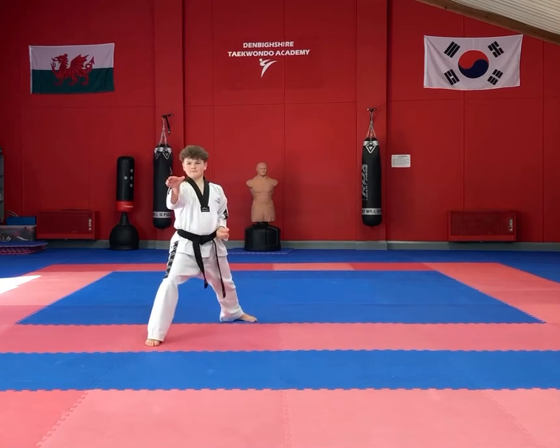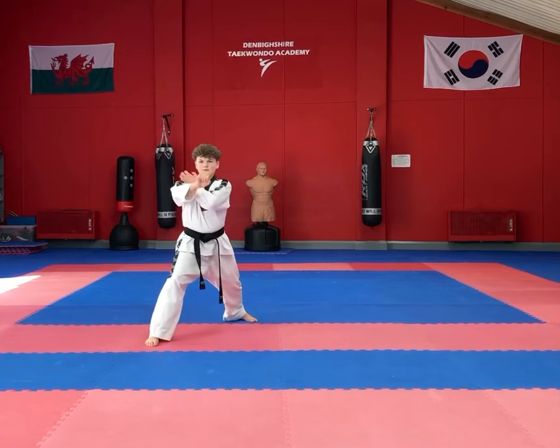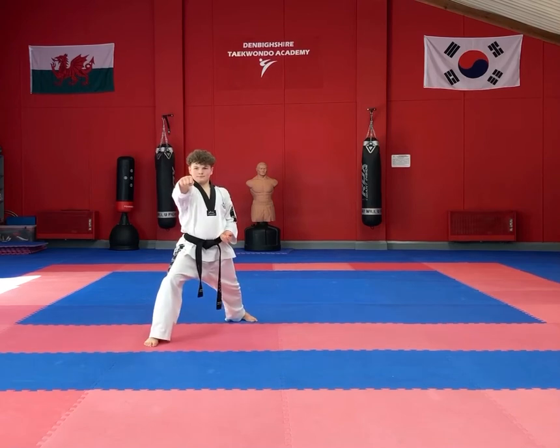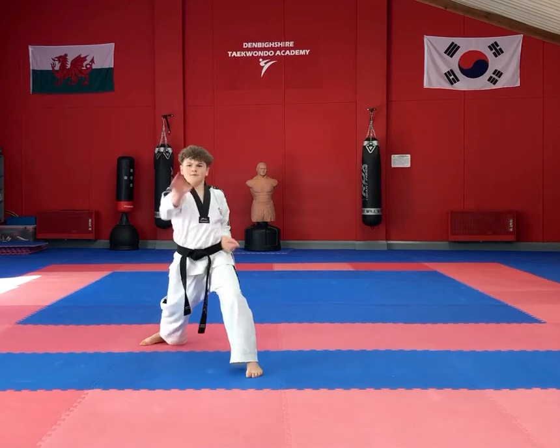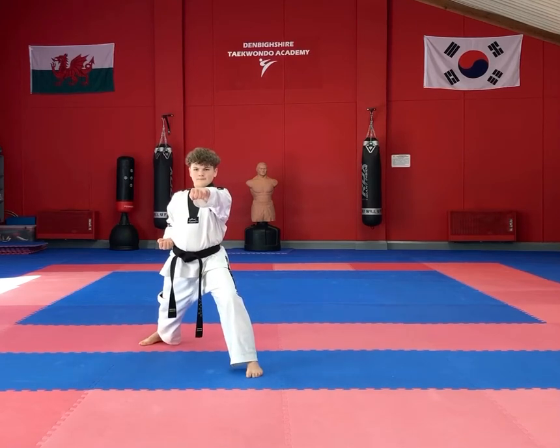This is a new block, performed in a walking stance — this is a hooking block. It's a wrist grab, and then on the spot you perform a left hand hooking block followed by an obverse punch. Then step forwards, perform that hooking block again with the left, then again with the right, and then an obverse punch.